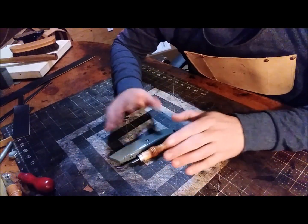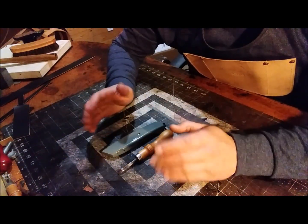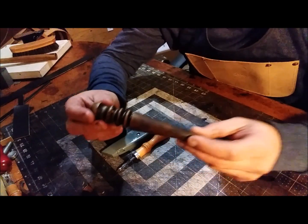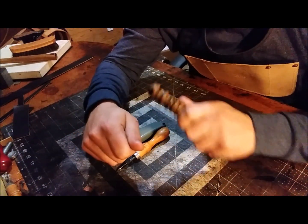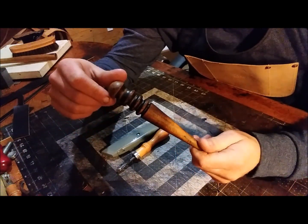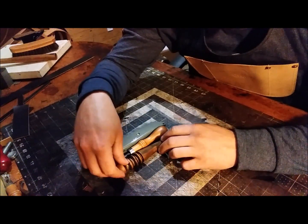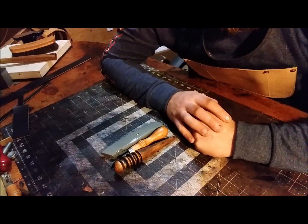Number three would be an edge burnisher. After you bevel those edges you'll slick them down with a burnisher — I think it's about ten bucks. I don't think Tandy even sells them anymore. So you've got your edge burnisher, your edge beveler, and your knife.